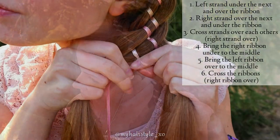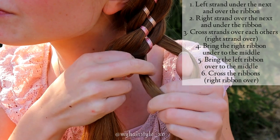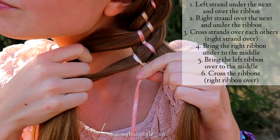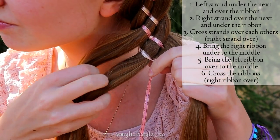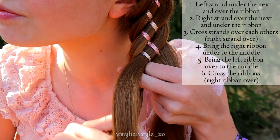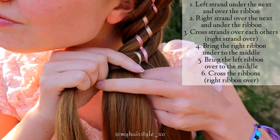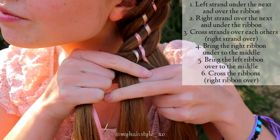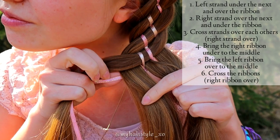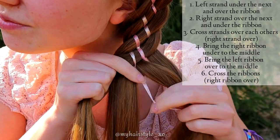Here's the simplified version. You need to have two ribbons in the middle, two hair sections on the right and two hair sections on the left. Start by bringing the left hair strand under the next and then over the ribbon. Now as you can see, I have a hair strand and ribbon on my left hand, hair strand and ribbon on the middle and two hair strands on the right.